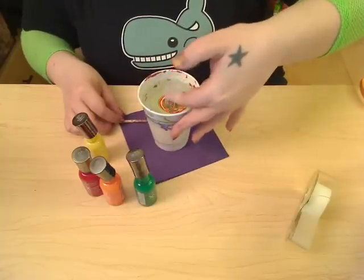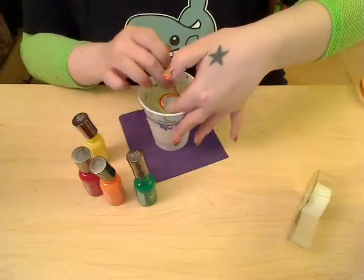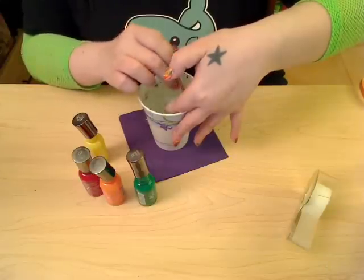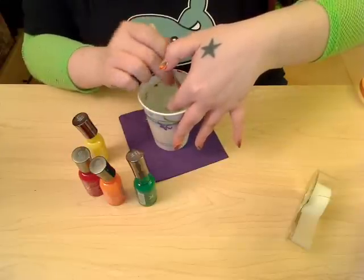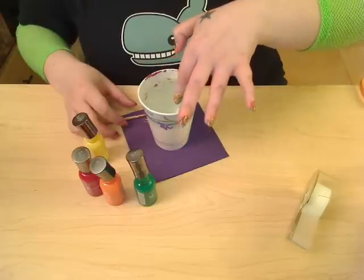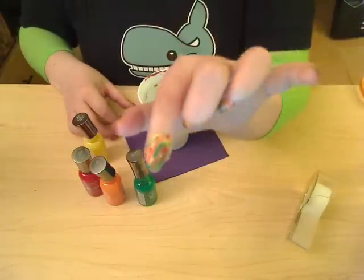Then you just dunk it in there. You take your stick and just pull the polish away from your finger. It forms a skin on the top, and what you're doing right now is getting rid of that skin. You get rid of all of that, and then you slowly bring your finger out. And that's what it looks like.